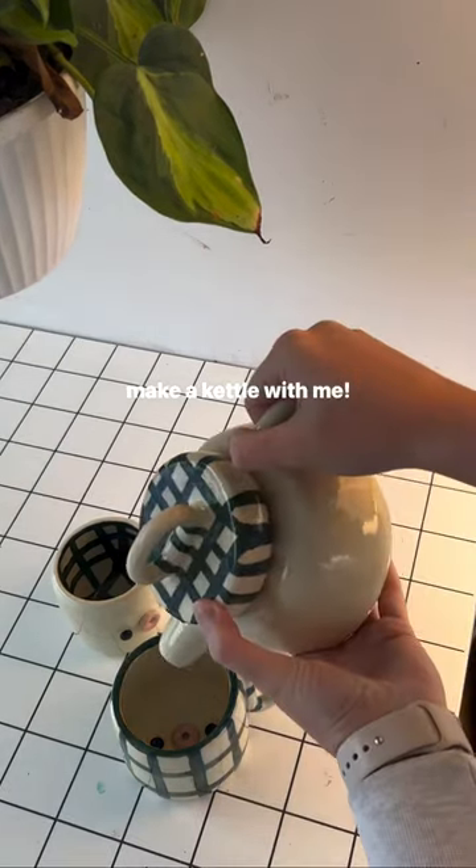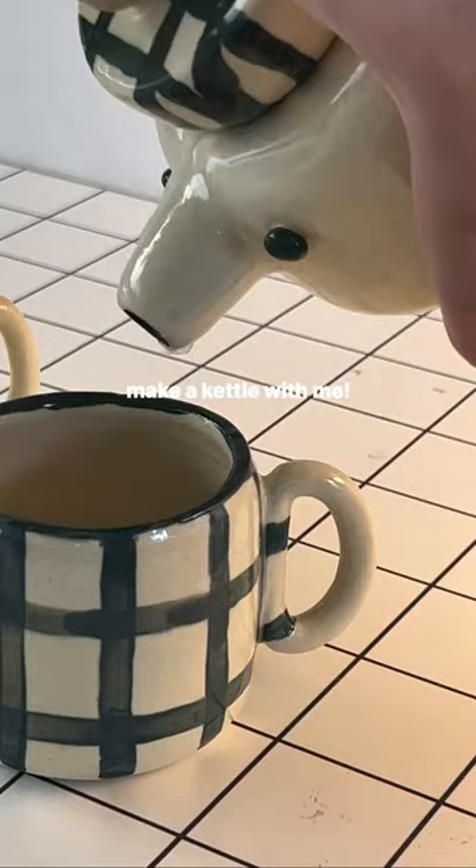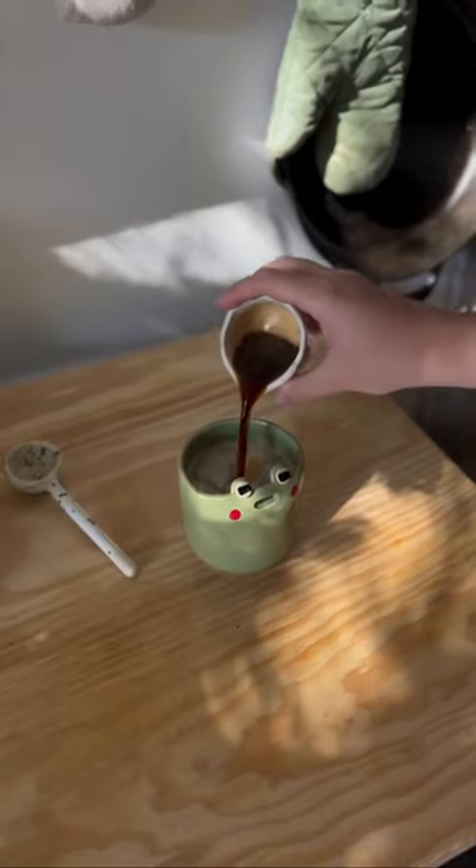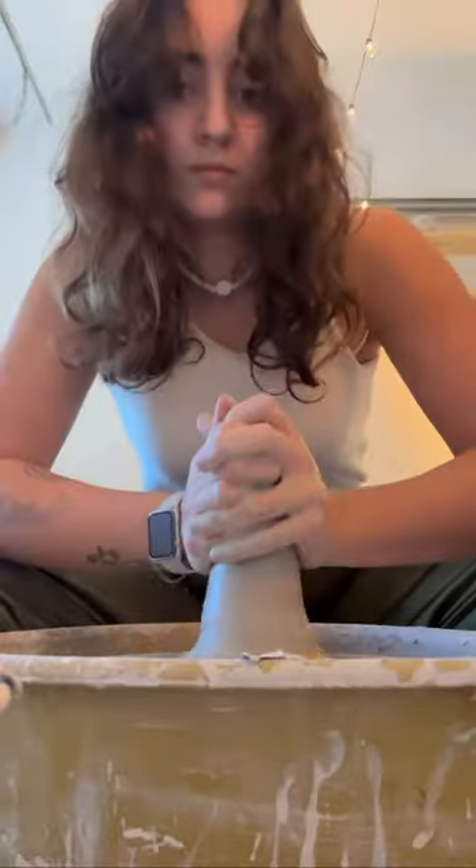The other day I made the worst kettle. It's cute but it just dribbles water since I glazed over the small holes, so today I'm gonna remake it. If you're new here, my name is Maria and I'm a full-time ceramic artist.